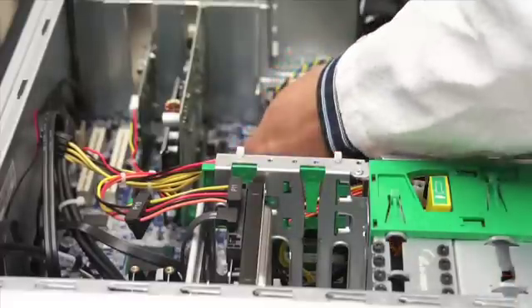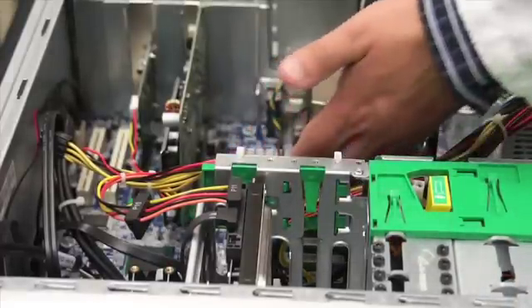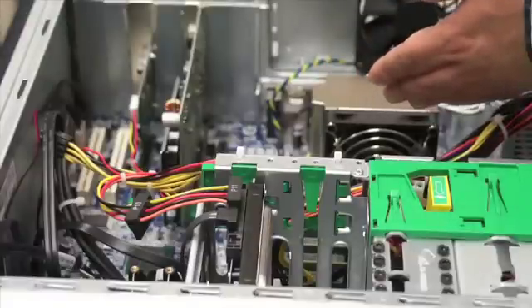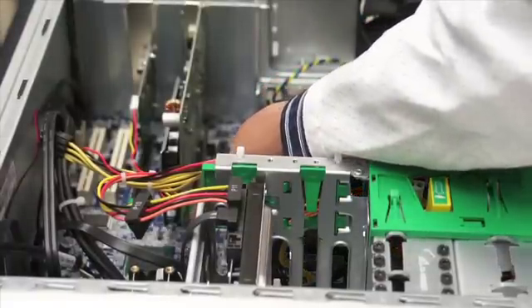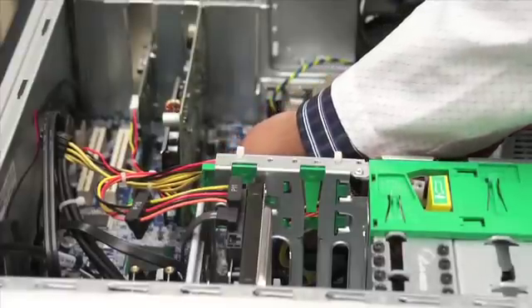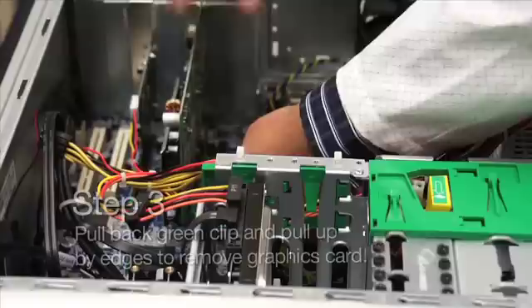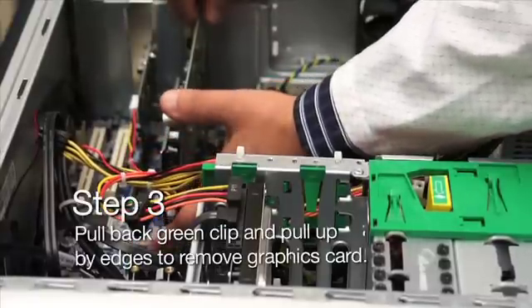In addition to that, there's also the PCI Express connector on this board, which is a PCI Express x16 slot. It has a locking mechanism which is a plastic clip. You're going to be pulling that clip and lifting the card — we're just going to be doing that in this simple step.